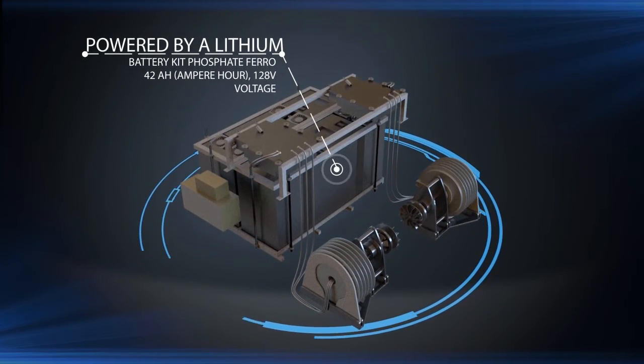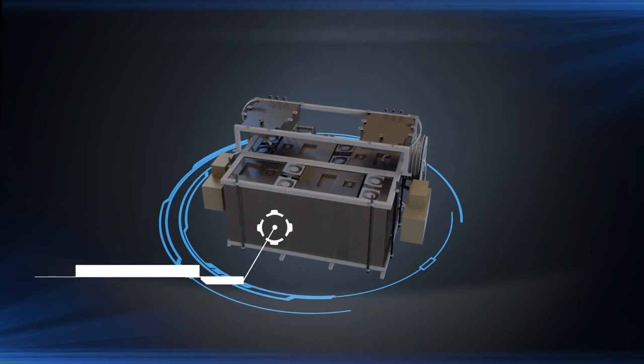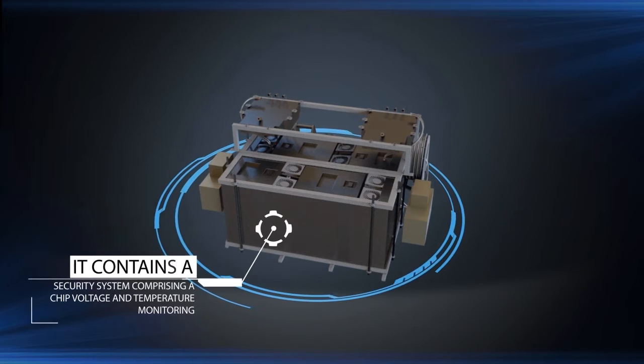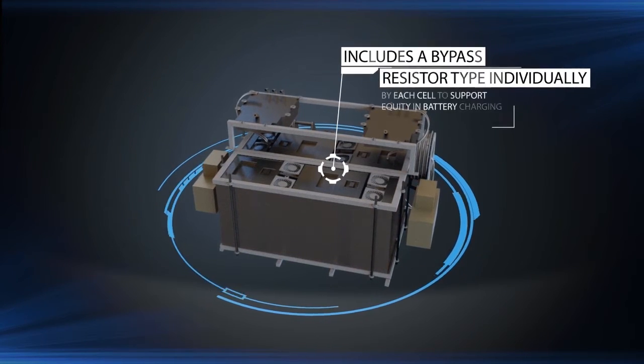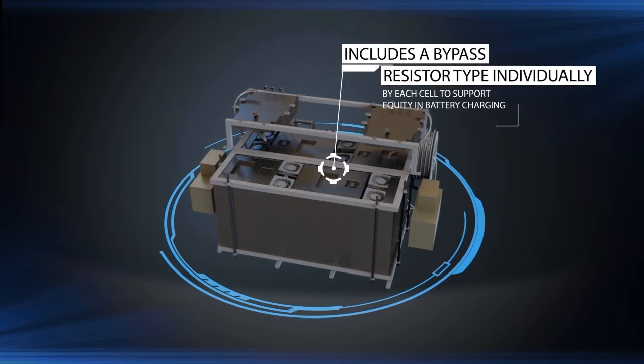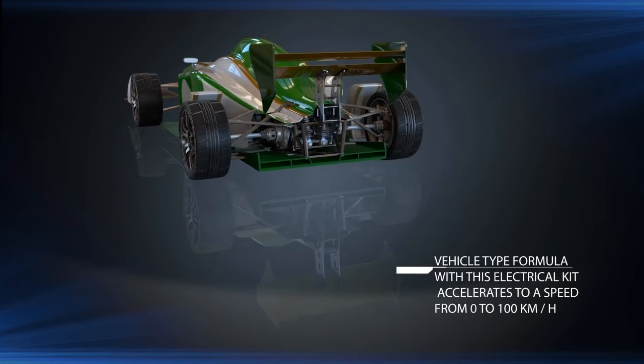The system is powered by a lithium iron phosphate battery kit: 42 ampere-hour, 128V voltage. It contains a security system comprising a chip for voltage and temperature monitoring, including a bypass resistor type individually for each cell to support equity in battery charging.